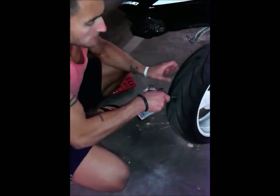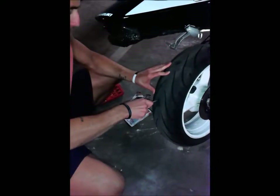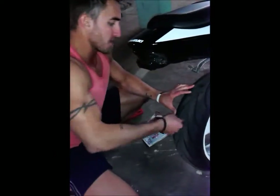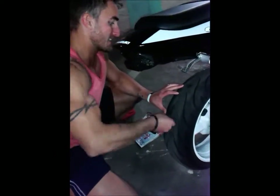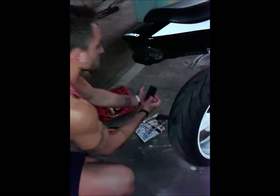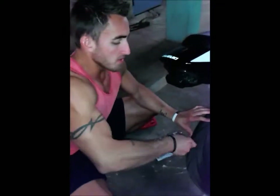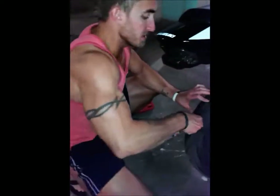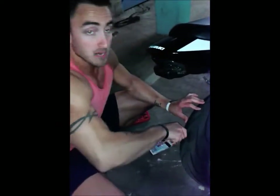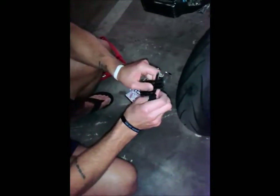Next thing you do is take the level tool and work it in there. You can do it while the tire is firm and also while it's soft. This just creates room to put the sticky plug strip in. The bigger hole you have the easier it is, but the caveat is you don't want to make it too big, otherwise it's not going to seal properly and it'll just come undone immediately.